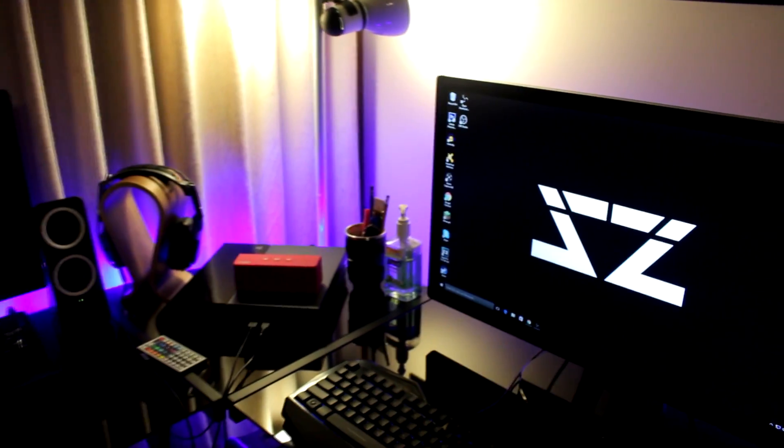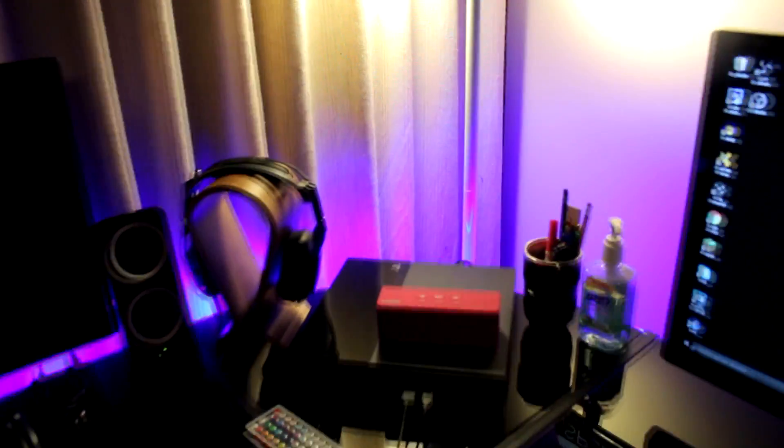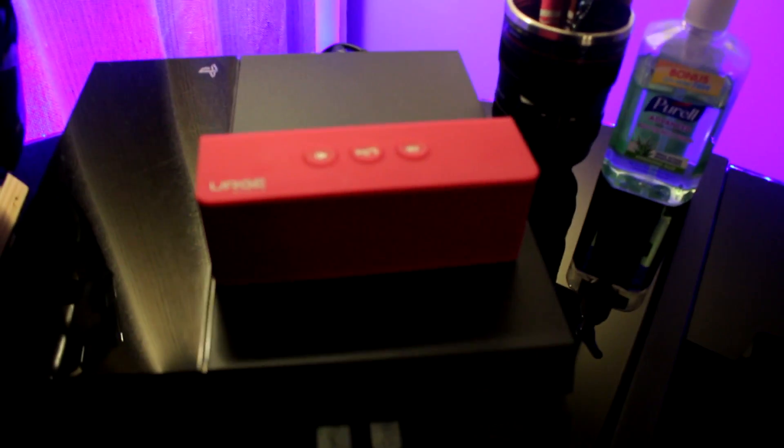Welcome to Tips with Splits. I'm gonna show you guys how to connect your Bluetooth speaker on your computer or laptop. Now if your computer or laptop does not have Bluetooth, don't worry — there are Bluetooth adapters out there and it'll still work.